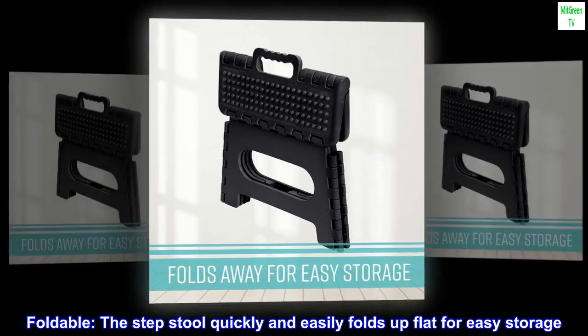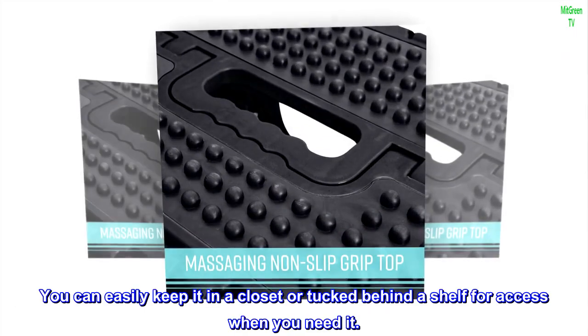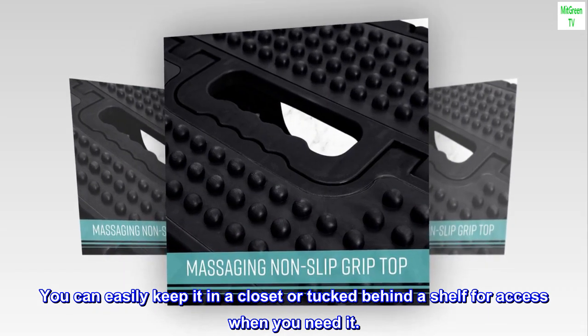Foldable — the step stool quickly and easily folds up flat for easy storage. You can easily keep it in a closet or tucked behind a shelf for access when you need it.